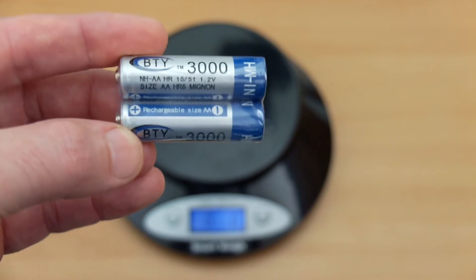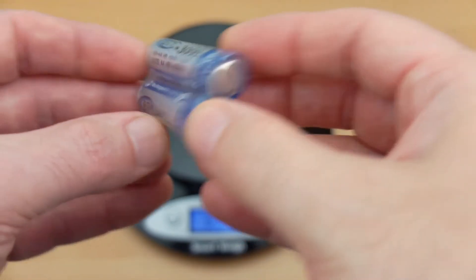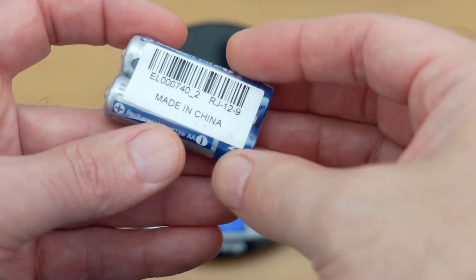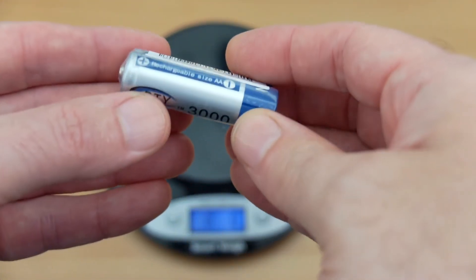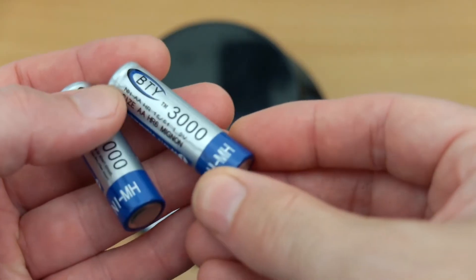I have another exciting battery test today. This is the BTY 3000 milliamp-hour nickel metal hydride battery. These are very popular and very common on eBay, and they are also ultra low cost.